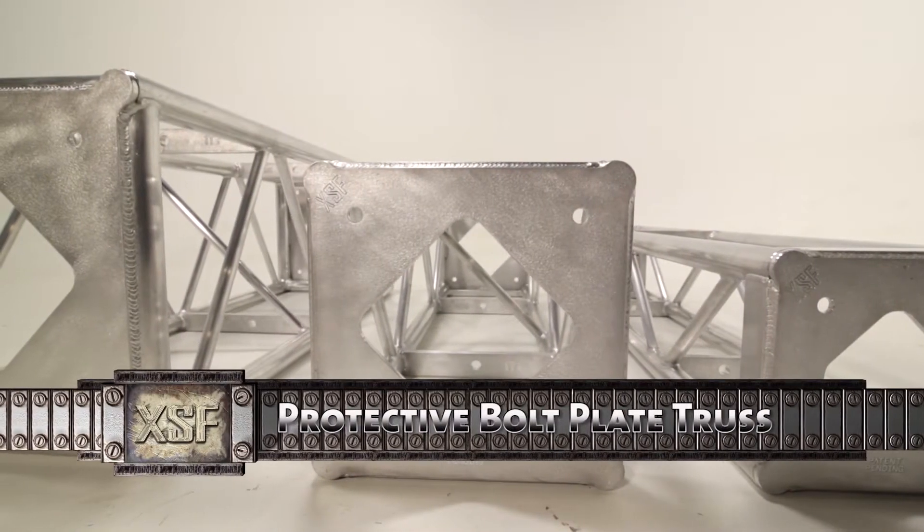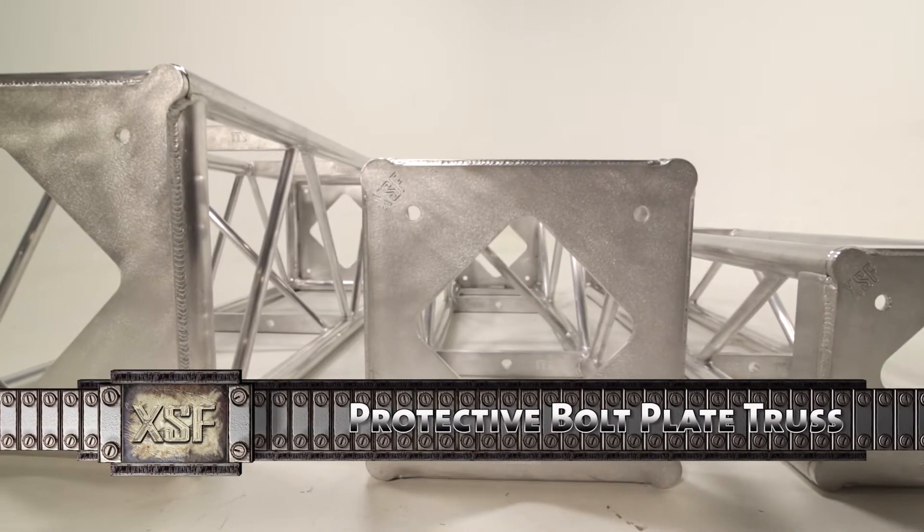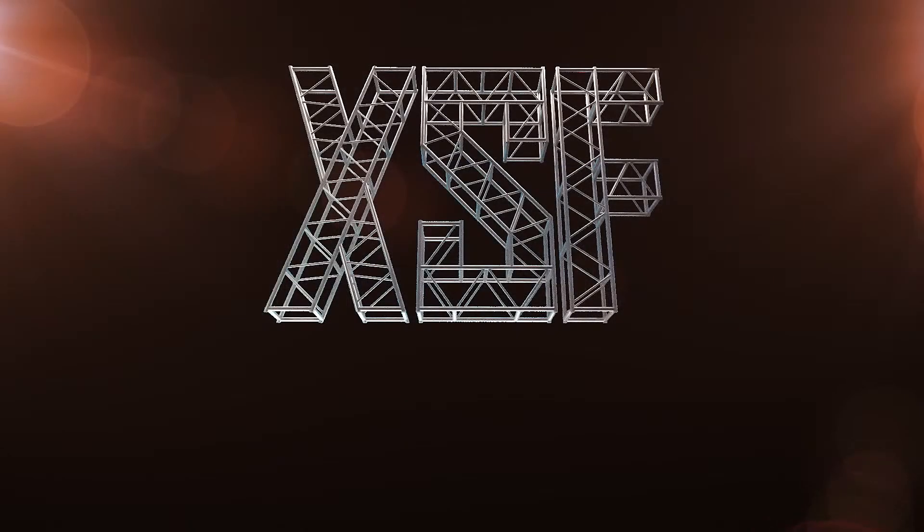Protective Bolt Plate Truss is an innovative line of truss that will revolutionize the truss industry. Stay tuned. We are XSF.